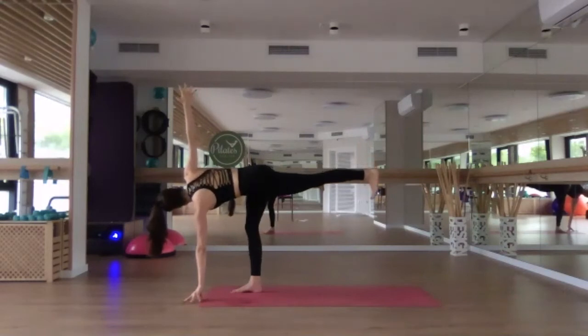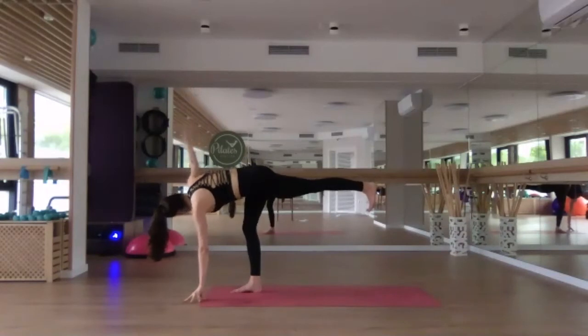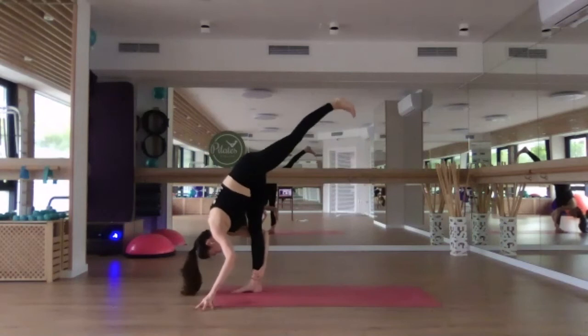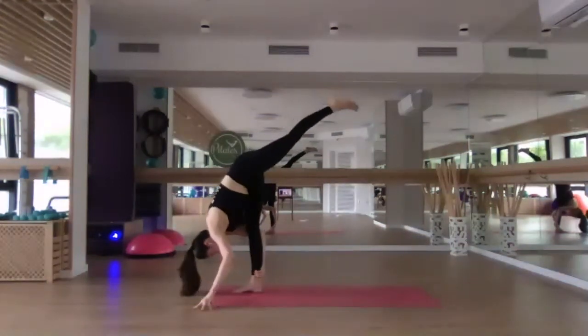Very, very challenging — do your best. If you fall, that's totally fine, it means you're trying, means you're improving. One more deep breath here, inhale. As you exhale, lower the right hand down and find your standing split. Maybe the right hand can catch a hold of the right ankle to help you fold deeper — folding the torso down as you reach the left leg up towards the sky. One more deep breath, and then make your way up.